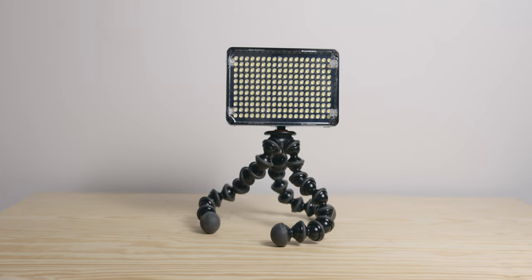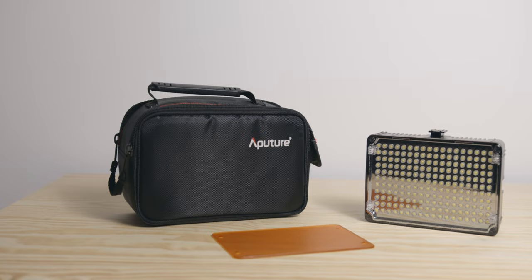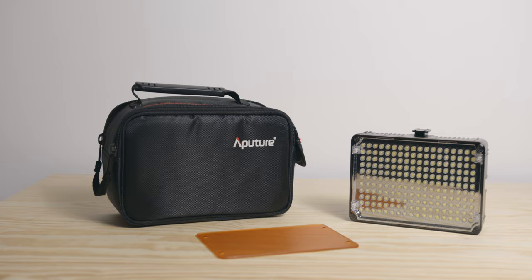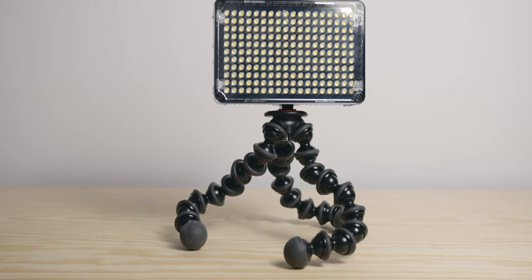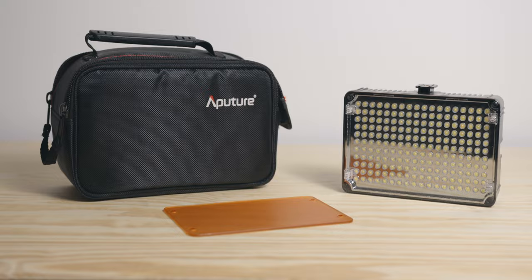Aputure Amaran 198. This little LED panel is the last remaining light of my original kit. I decided to keep it as it is super light and inexpensive and worth keeping. Despite the size it is quite powerful, and can be powered by NPF batteries or standard AAs. It is a light I use for travel or whenever I just need a little something in the background. I use it on food projects, for example, since I can put the light super close by just holding it. You can also fit this light on top of the camera thanks to the cold shoe mount.